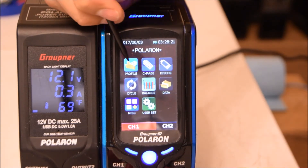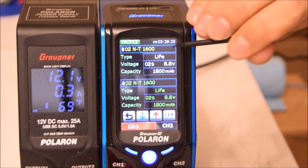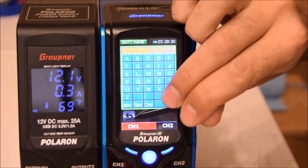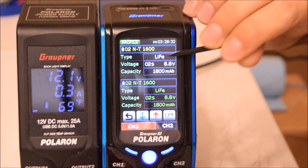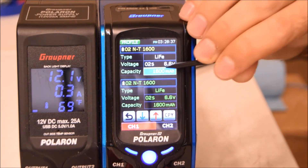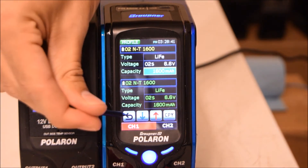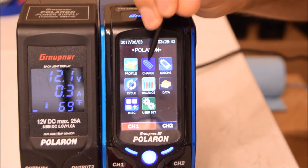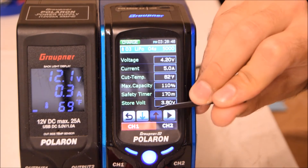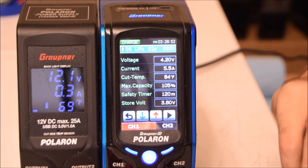Starting with Profile — you just click it and you can rename it by holding down. You have options for LiFe, LiPo, or Nickel Metal chemistry, set the voltage and milliamp capacity. It's very simple to use. Next is Charge: you select the profile you want and hit charge, and it does it automatically.